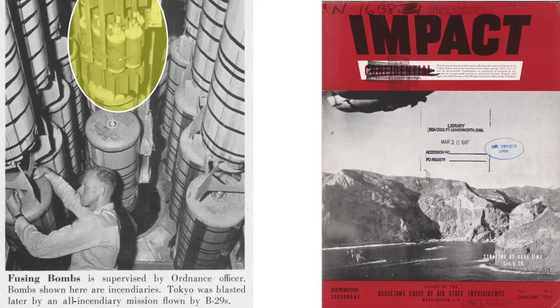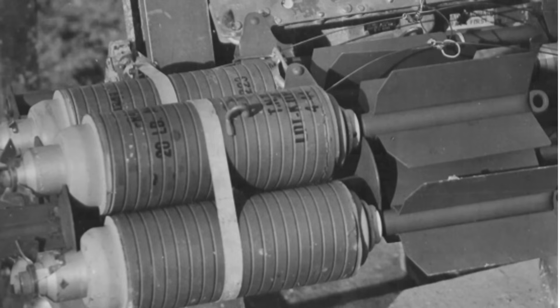These were often dropped with incendiary loadouts over Japan to hamper firefighting efforts, with other cluster containers in B-29 bomb bays containing 37 M-69 napalm bomblets.